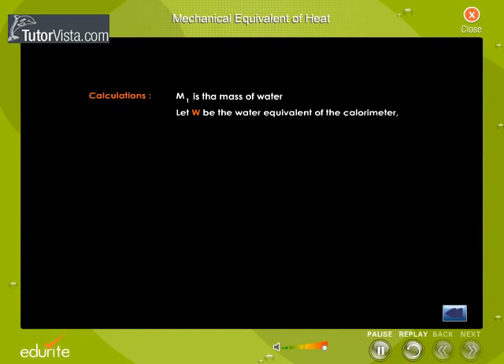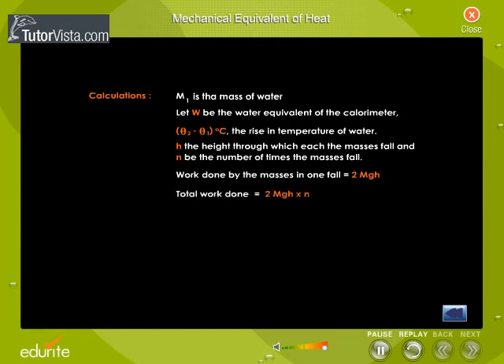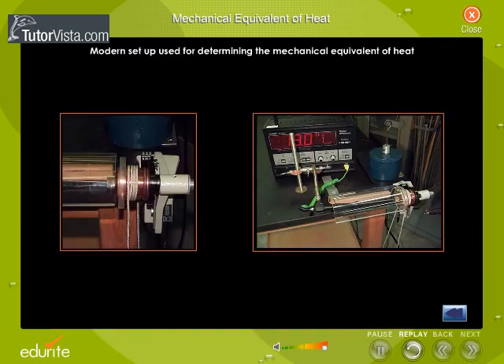Calculations. Let W be the water equivalent of the calorimeter, (theta 2 minus theta 1) degrees Celsius be the rise in temperature of water, H the height through which each of the masses fall, and N be the number of times the masses fall. Work done by the masses in one fall is equal to 2MGH. Total work done is equal to 2MGH × N. Amount of heat produced Q is equal to (M1 + W) × (theta 2 minus theta 1). Joule's mechanical equivalent of heat J equals W/Q, that is, 2MGH × N divided by (M1 + W) × (theta 2 minus theta 1), which equals a constant.